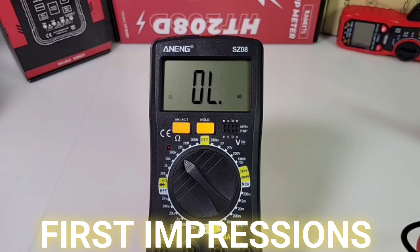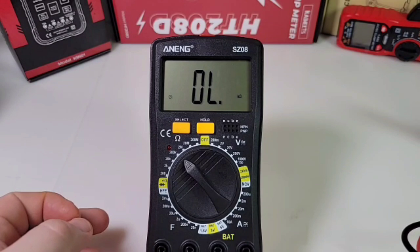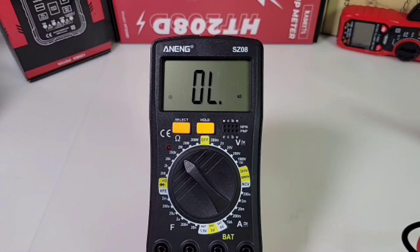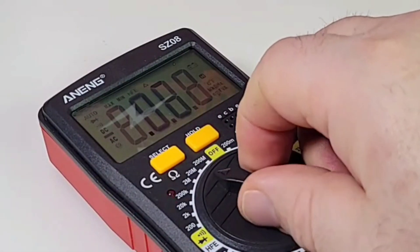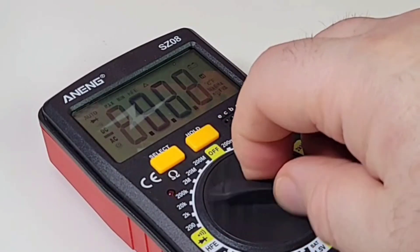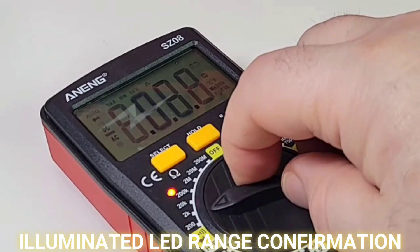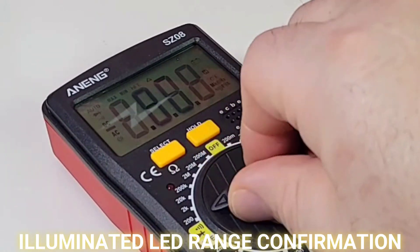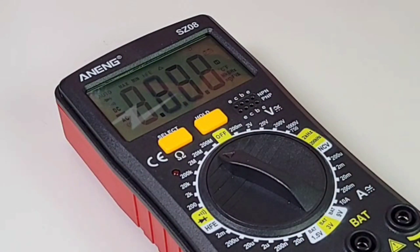Top left of the meter: select switch, one-touch hold, and transistor tester at the bottom. Far left: high-current 10-amp input; beside that, milliamp and battery tester input; then common/ground; far right: voltage, resistance, capacitance, frequency, diode, and continuity. Turning on the display for the first time — it's not bad. Not a chunky font, much more sublime and easy on the eyes. I do like what they've done with this basic LCD 2000-count display.